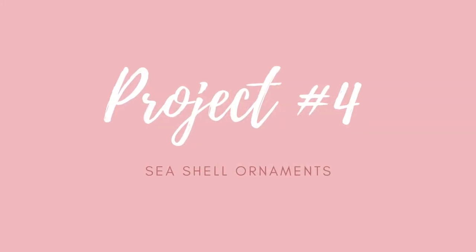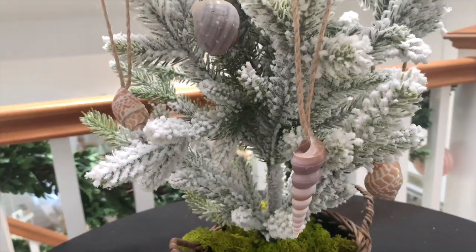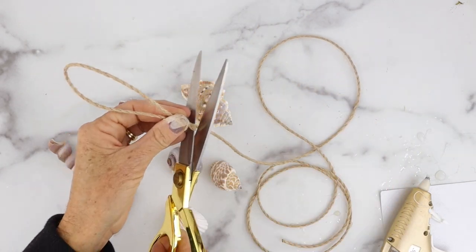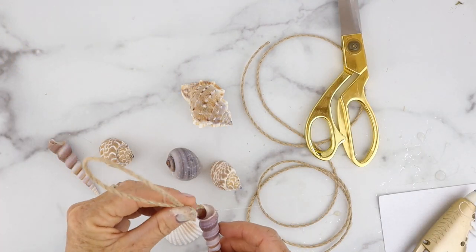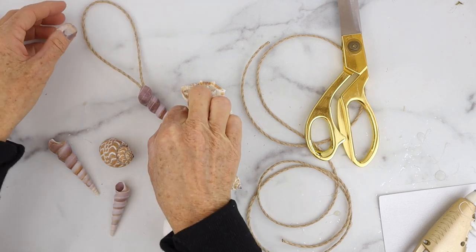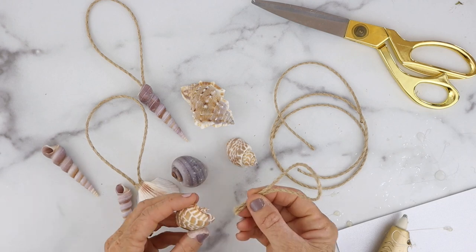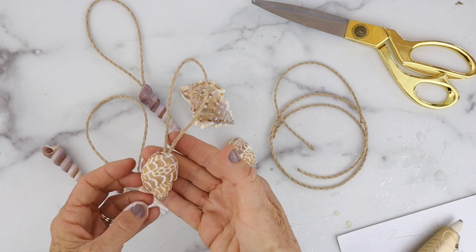Next is a super easy one — it's a seashell ornament and we're going to make a bunch of little ornaments for a miniature Christmas tree. Take your shells, some twine, and hot glue. Cut about six inches of twine, flip the shell over, and just hot glue right in the opening of each shell. What I love about this one is it could be great added to a gift — you can tie it right on top of the box. I think that's a cute idea.